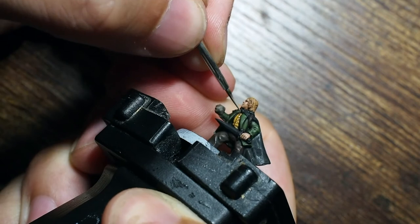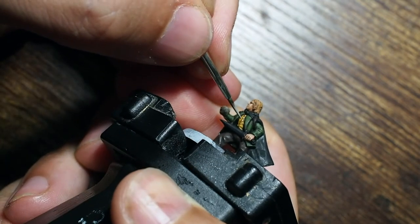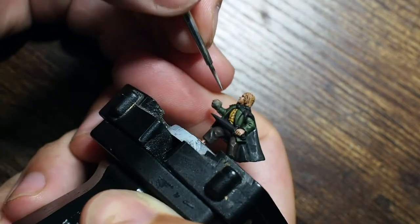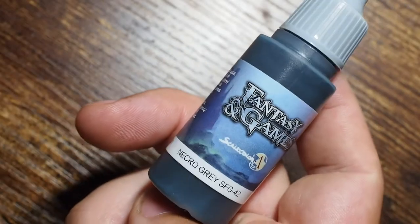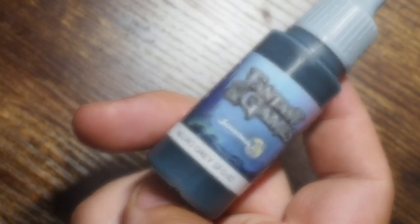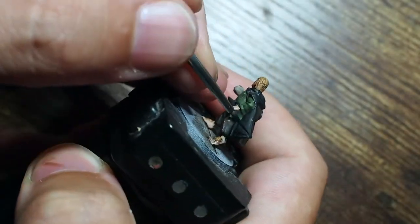For the little buttons on the inside of the coat I'm using a pastel yellow from AK Interactive, just to get a little more detail and make them stand out and pop on the miniature, breaking up all of that yellow.